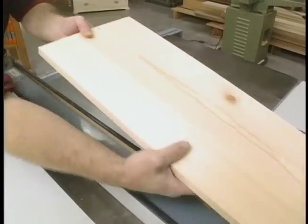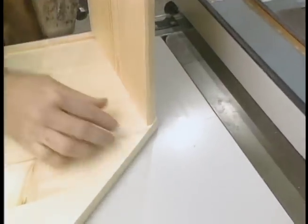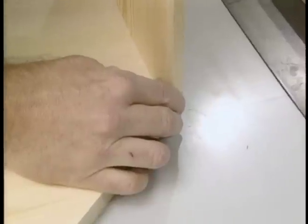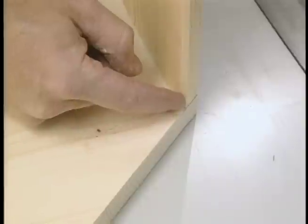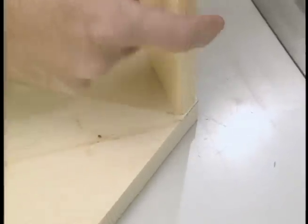I've just ripped an angle on a board which will become the top of the desk. The angle is 43 degrees, and that corresponds to the slant of the top. Now I don't want this corner to just be sharp, so I'm going to square it off 90 degrees to the cut I just made.